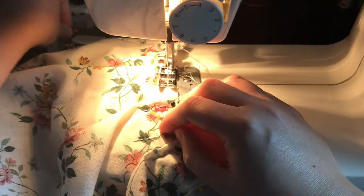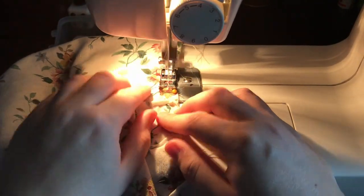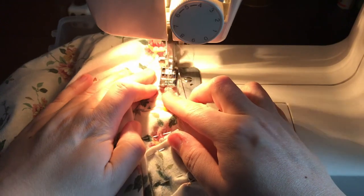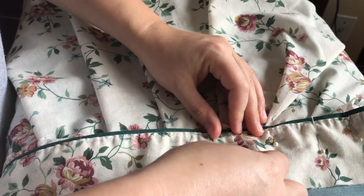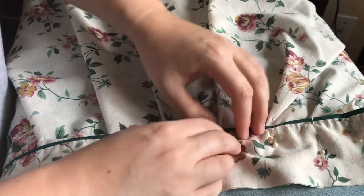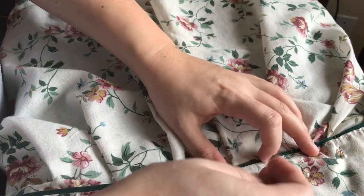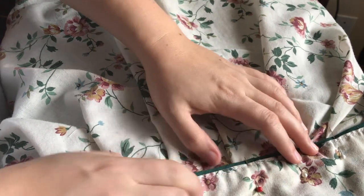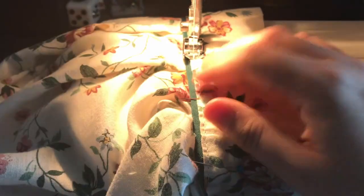Once I was happy with my pleating situation, I stitched them down by machine to hold them all in place. I loved the little bit of accent piping on the sheet, so I decided to use it for the waistband. I trimmed a narrow seam allowance just below the piping and tucked it under as I pinned my way around. Then I very sneakily topstitched over the existing topstitching to hold it in place.